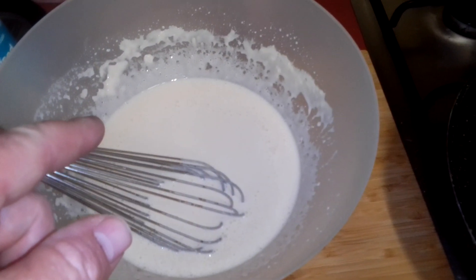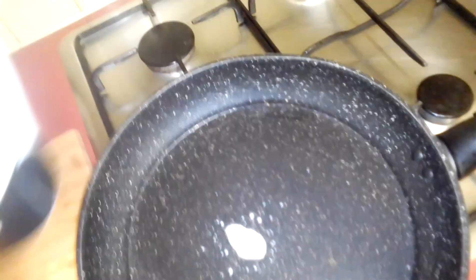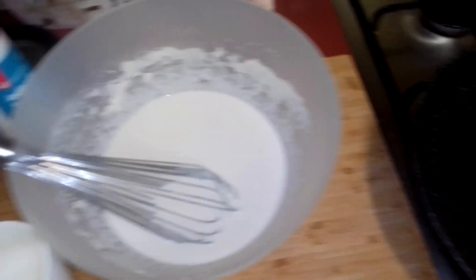You heat the fry pan up. Once that fry pan heats up, be careful because it's really hot. You put a bit of margarine in it and you tip that into a container that you can tip it back into the mug, so you can tip it into there.